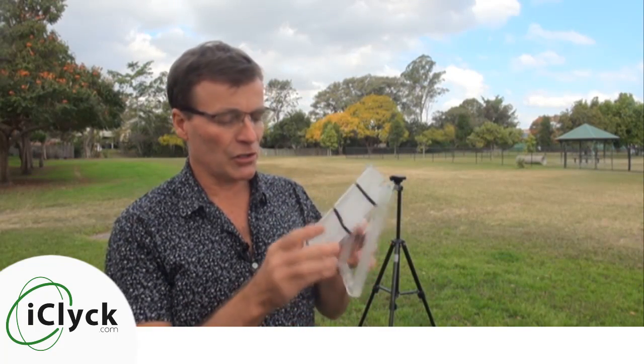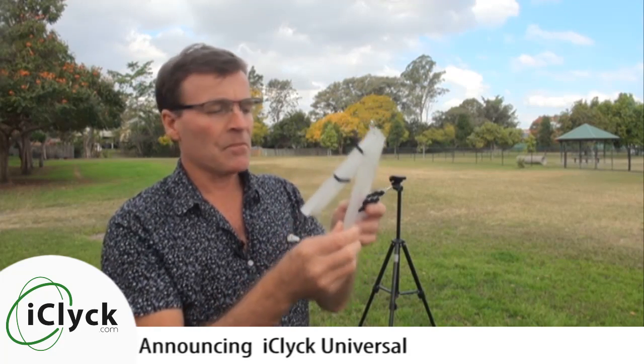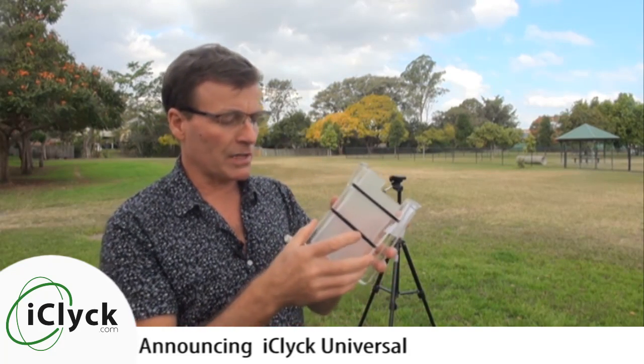Hi guys, John Naylor from iClick.com. Today's a day to celebrate. We've actually got today the next generation of myiClick phone holder, which is a tripod mount for doing panoramic photos on or with your smartphone. So let's get straight into it and what's out of the box.